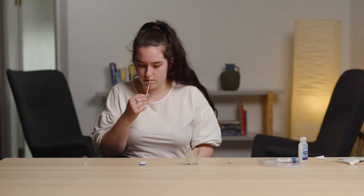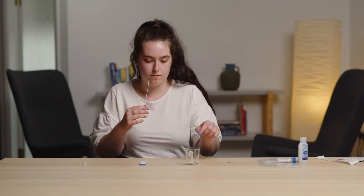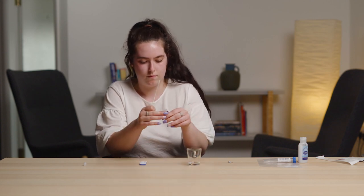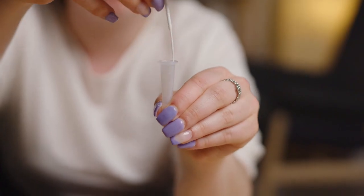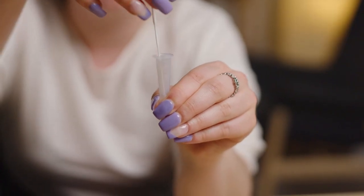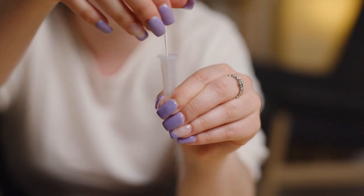This is about 1.5 centimeters or half an inch. Roll the swab 10 times slowly along the inside of the nostril. Remove the swab and repeat 10 times in the other nostril. Put the soft end of the swab into the bottom of the upright buffer tube. Press the swab head against the edge of the tube with force while rotating the swab around the tube for 10 seconds to squeeze as much fluid out as possible.